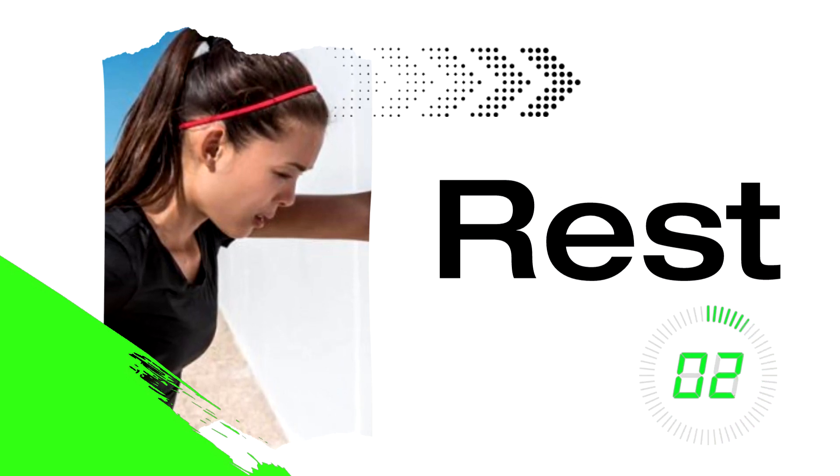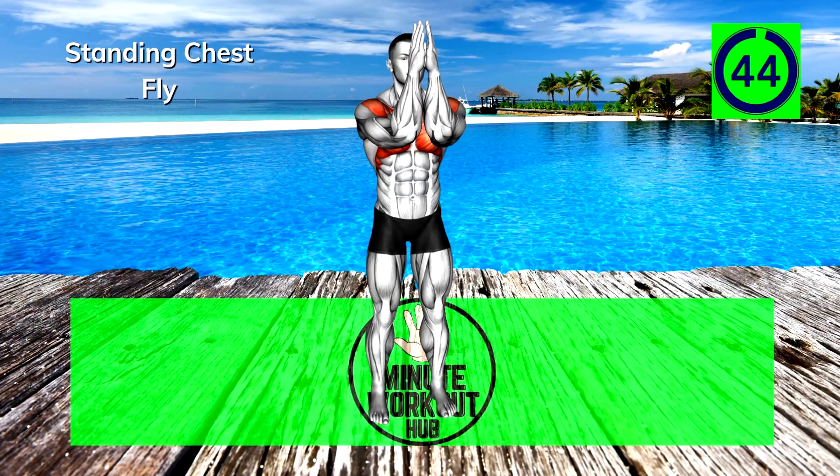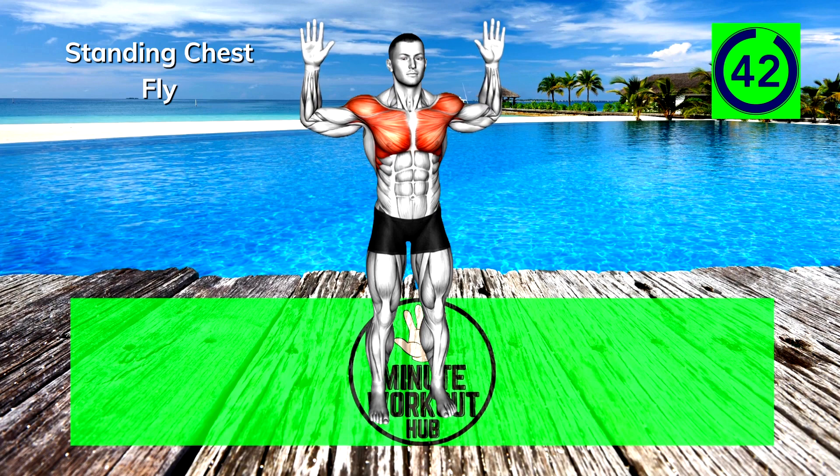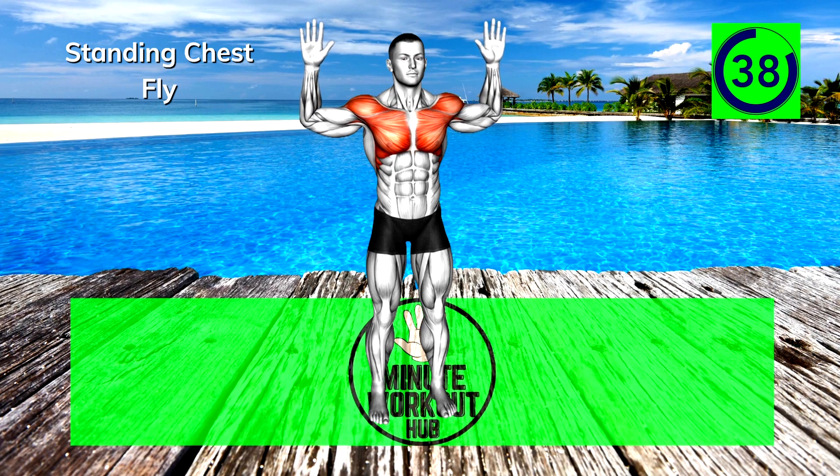Up next, Standing Chest Fly. Let's do this! Keep your arms bent at 90 degrees and pull your elbows together using your chest. Focus on the contraction and squeeze.